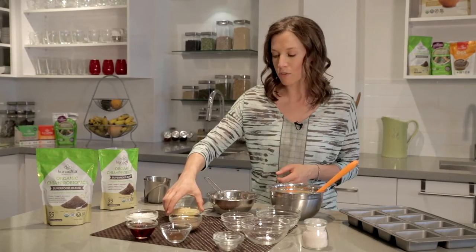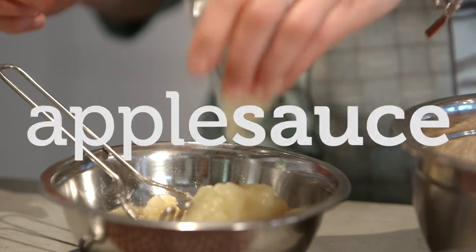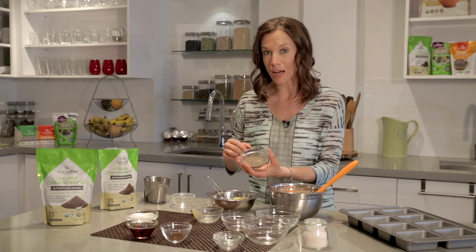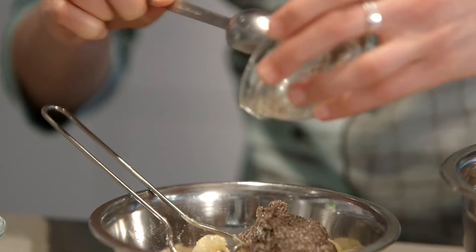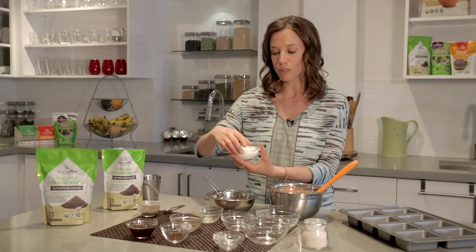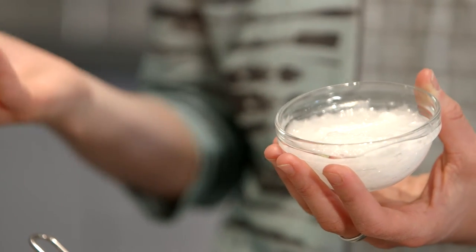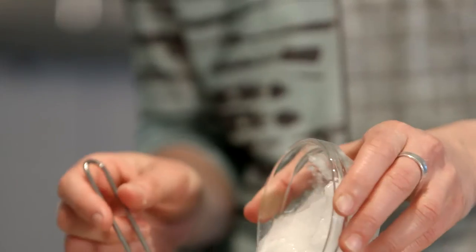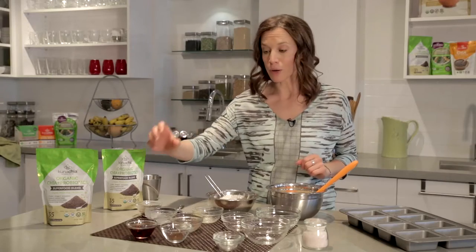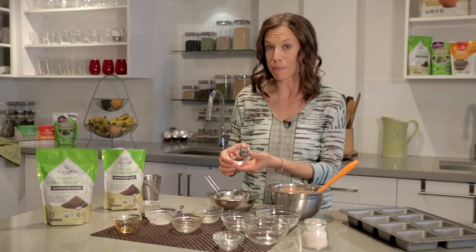I'm going to mash this up. I've got some applesauce, and I've got my ground chia with some water here. The oil that I'm using in this recipe is coconut oil — coconut oil is the perfect addition to a recipe. Instead of using butter or using a low-quality oil, coconut oil is going to hold this together really nicely. As our sweetener, we're going to use maple syrup.